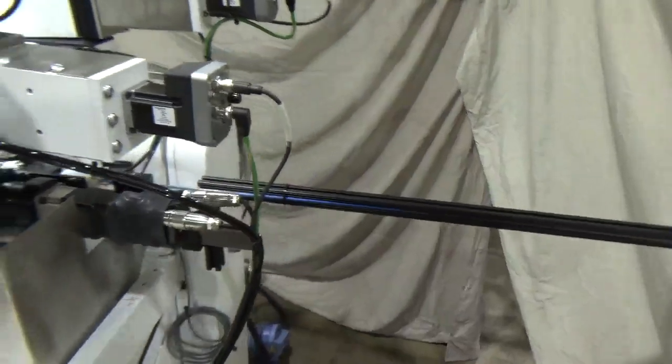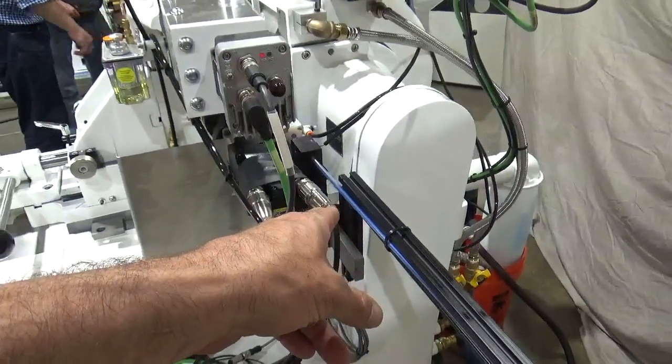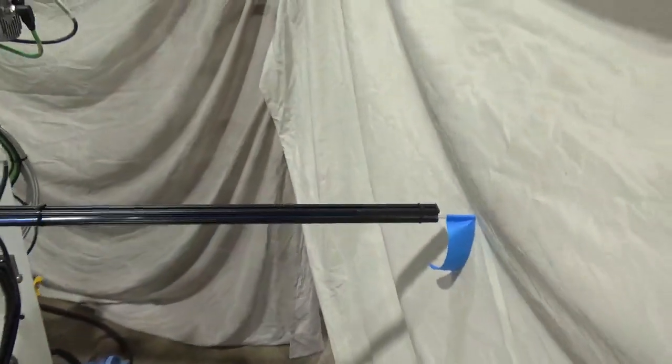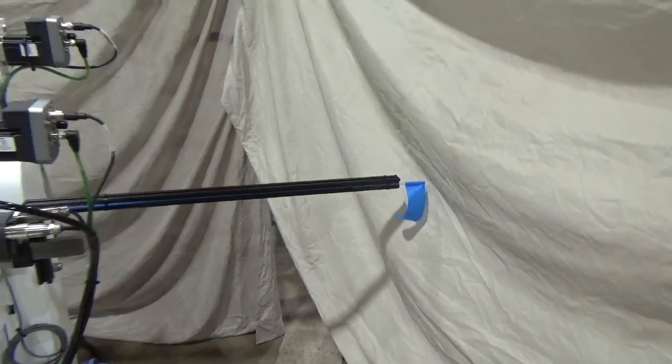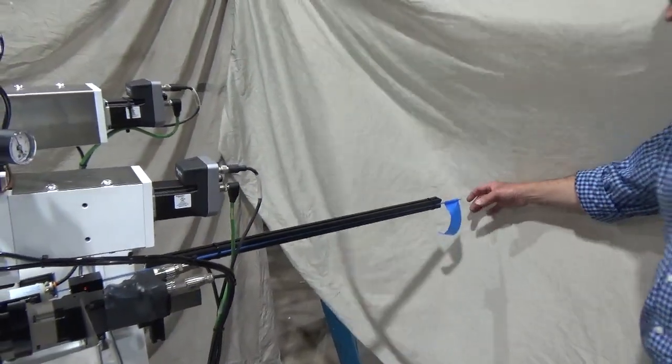Due to the fact that we have an air venturi, we can add a venturi also on the exit side so the catheter is ejected cleanly into something such as a PVC pipe or other receptacle that is more basic in nature.